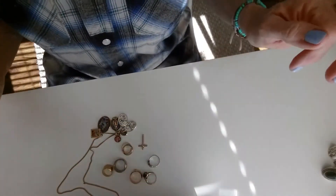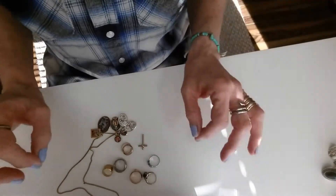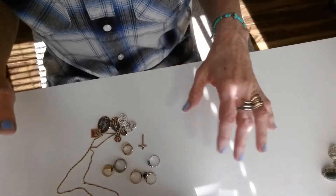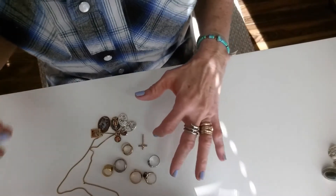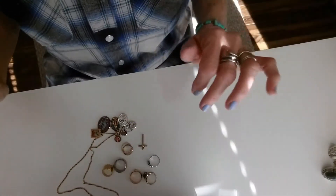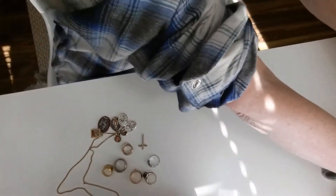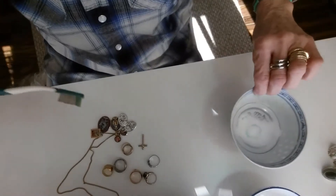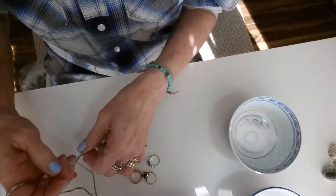Today it's all about jewelry. I just rinsed off some egg, put on a moisturizer, and I feel pretty good. It's all about rings today and I'm going to show you how I clean them. This is the precious stones one — I just wanted to talk about that first.